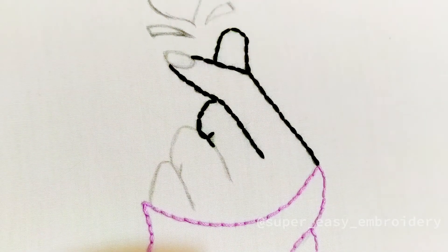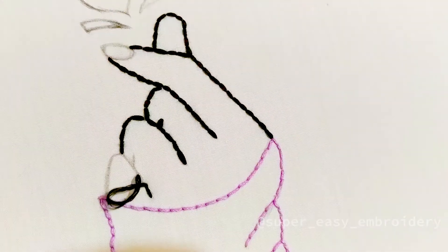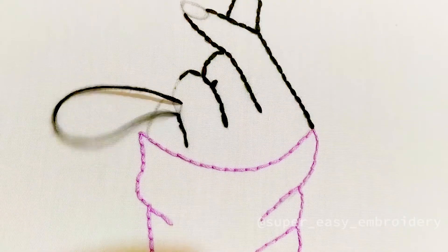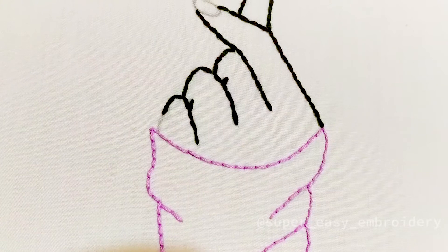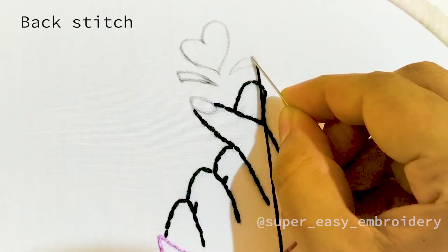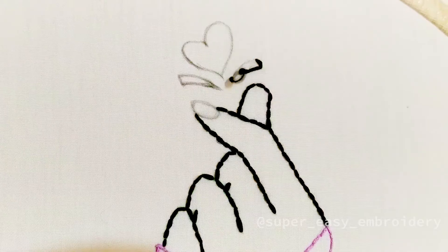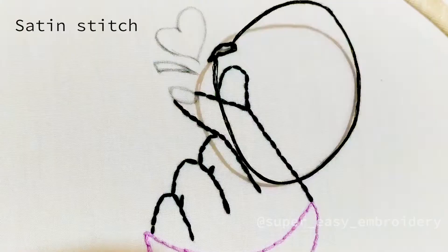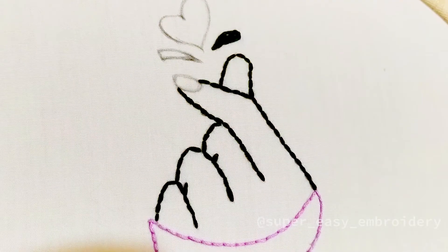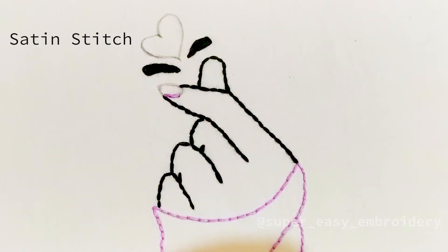Continue using backstitch to fill the lines. Fill in the shape using satin stitch. Continue making satin stitches to fill inside the nail.